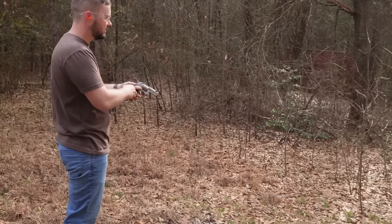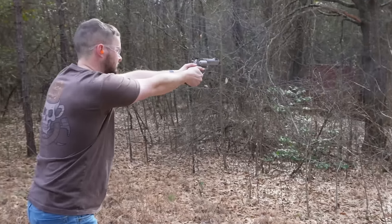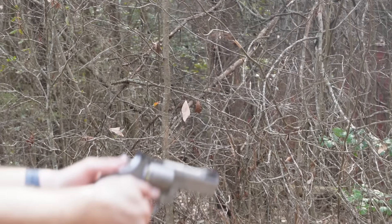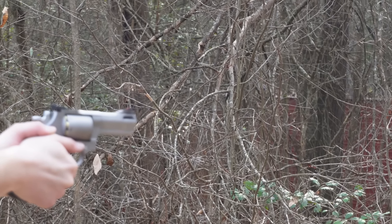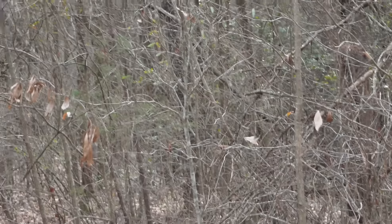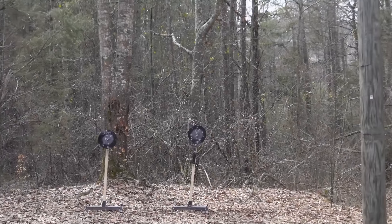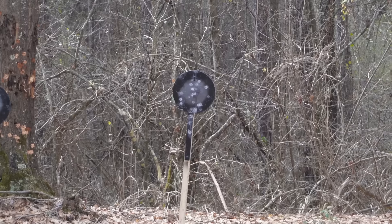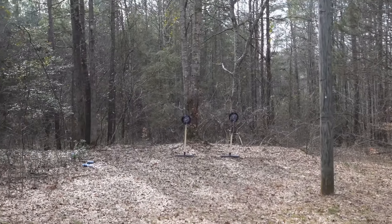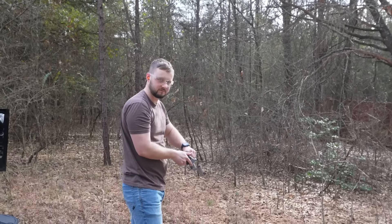Very sweet little pistol. I guess I'll go for the less shot-up target on the left. A little high. I will say I'm very happy that orange front sight hadn't fallen off. I think I shot decent with it — I think I actually shot a little better with the 357, if that makes any sense.